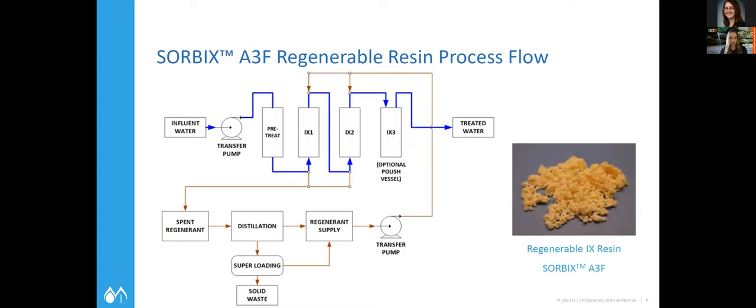Here's a sample of our media. The regenerable media are a larger, yellow-to-white color, a little more opaque than some of the single-use resin that folks are using for drinking water.